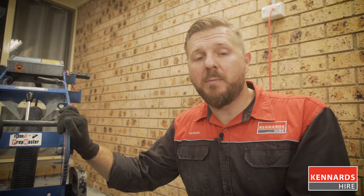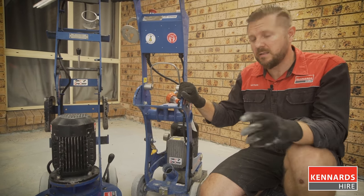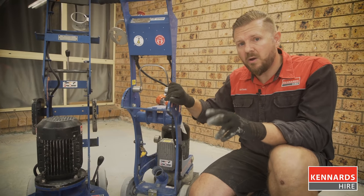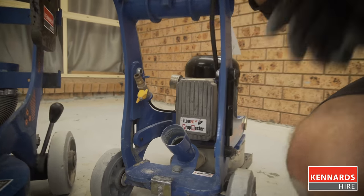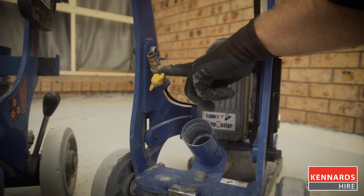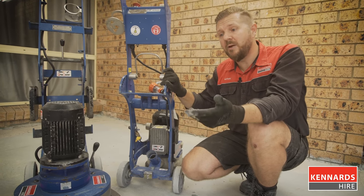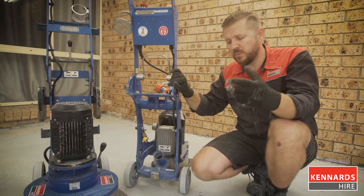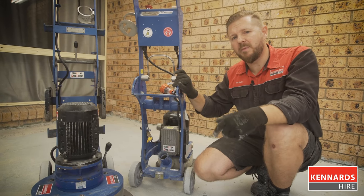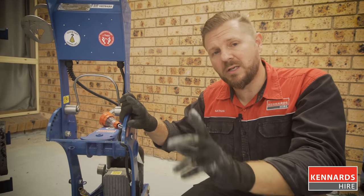The team at your Kennards Hire branch will be able to advise you on the attachments, or combination of attachments, that you'll need for your particular job. When you're operating a concrete grinder, one of the big problems is the resulting dust. Most Kennards Hire grinders come with a vacuum cleaner option which connects into the port. Another way of suppressing dust is putting water onto the surface, but keep in mind that produces a slurry — a slightly more messy process requiring splash protection and cleanup. If you're using water, you can't use a vacuum, so it's essentially one or the other.